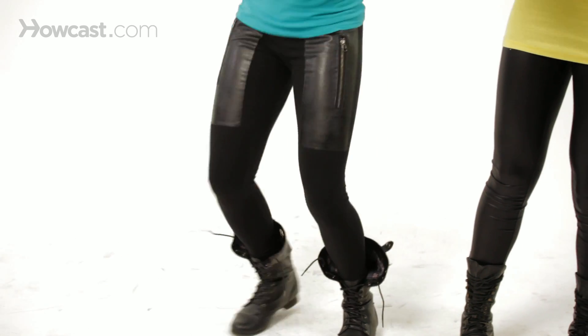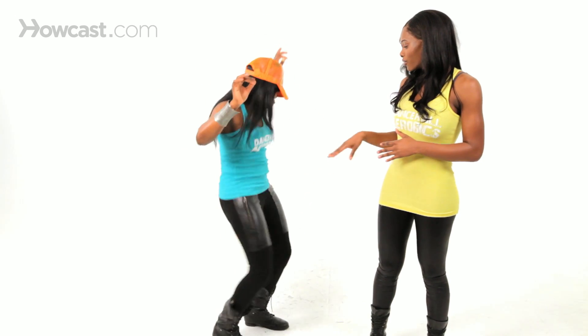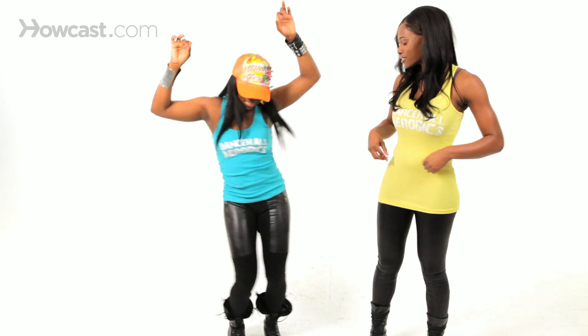Hula hoop — there you go. Have fun with it. It's all about the hip motion, all about accentuating the hips. There you go.